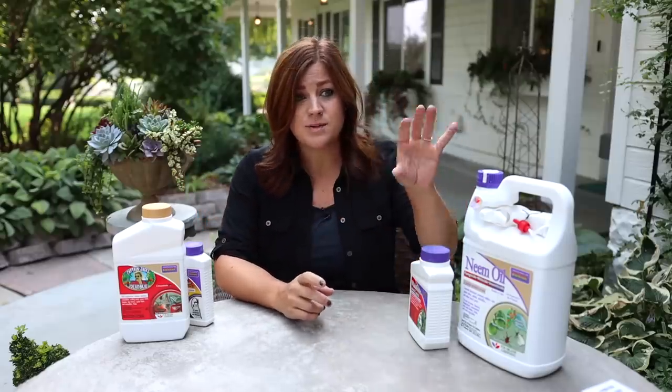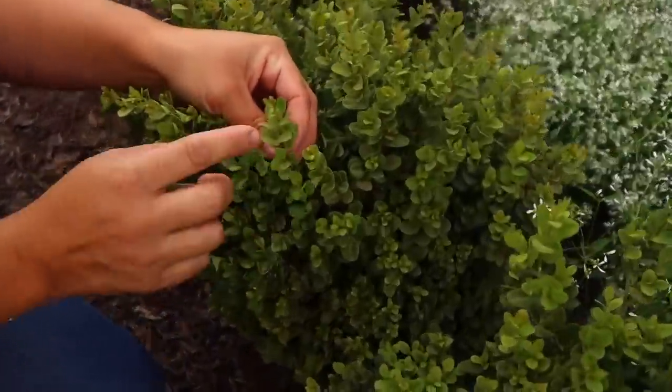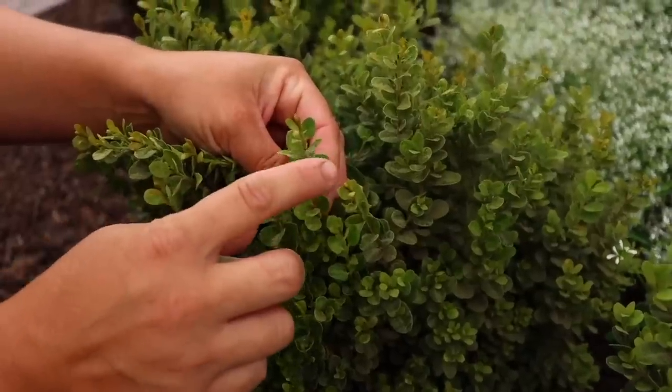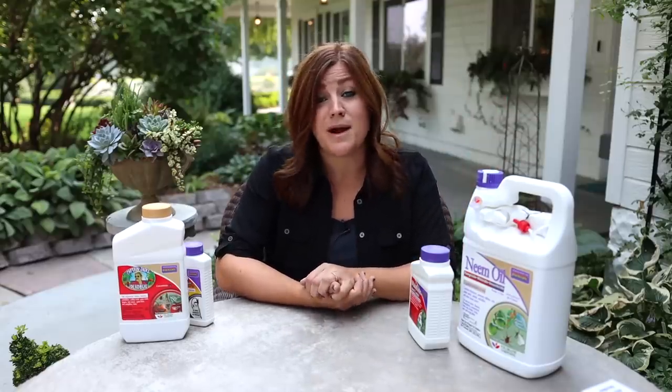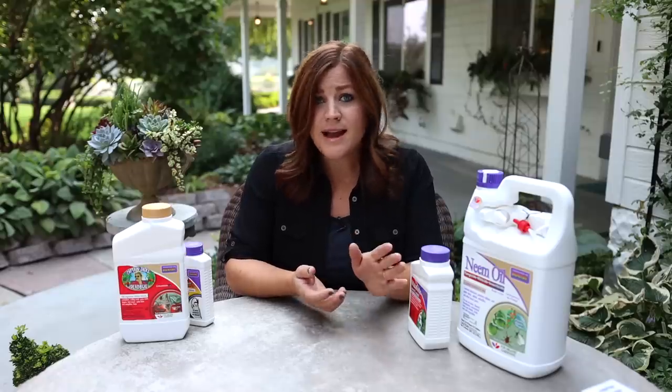We're going to be showing you our boxwoods today. We have a hedge of boxwoods on the west side of our house that have been fine for a couple of years, but this year they got nailed by spider mites. I thought it was just dust because of all the wind and building going on around us — and it is a combination of dust and spider mites. If you find spider mites early enough you can eradicate them, control them, and the plant will rebound, but if you leave it unchecked it's possible spider mites could eventually take that plant.